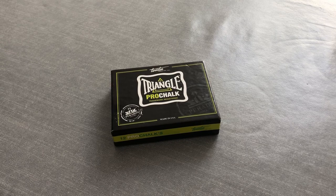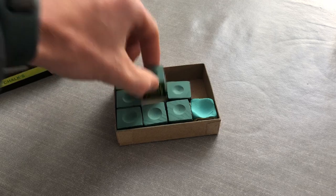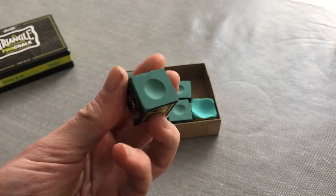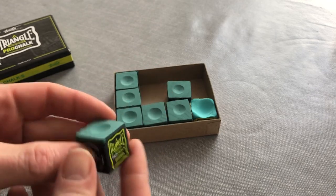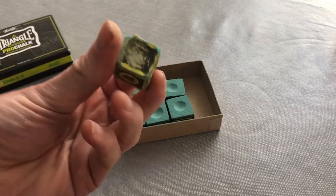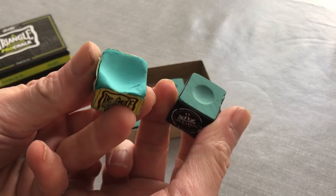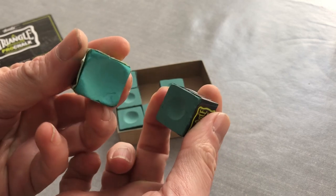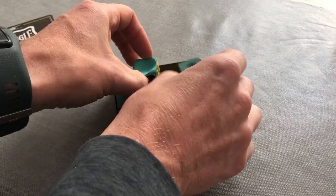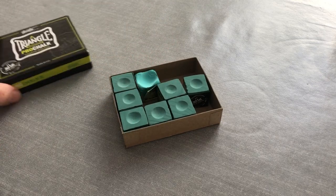The chalk that I use is probably a huge overindulgence, but I'm a sucker for anything with the word 'pro' in it that might improve my game. It's Triangle Pro Chalk from Tweeten. As you can see, it's slightly darker than the standard Triangle chalk that's quite commonly used, and it's marketed as having added ingredients to increase friction whilst creating a smooth feel and incredible grip. It's certainly a nice chalk and I do like it, but whether it merits being over five times as expensive as the standard chalk is open to debate.